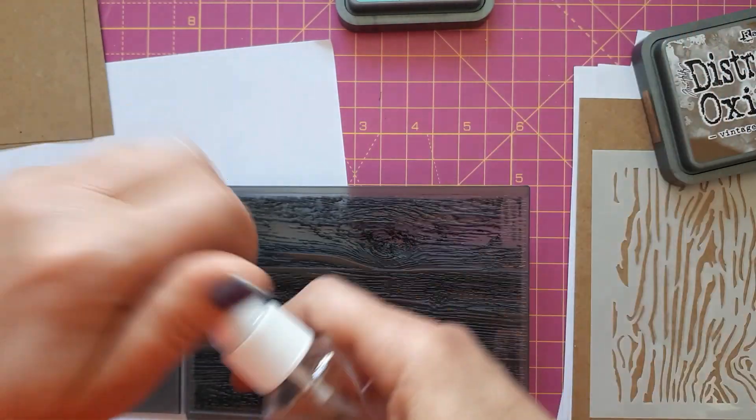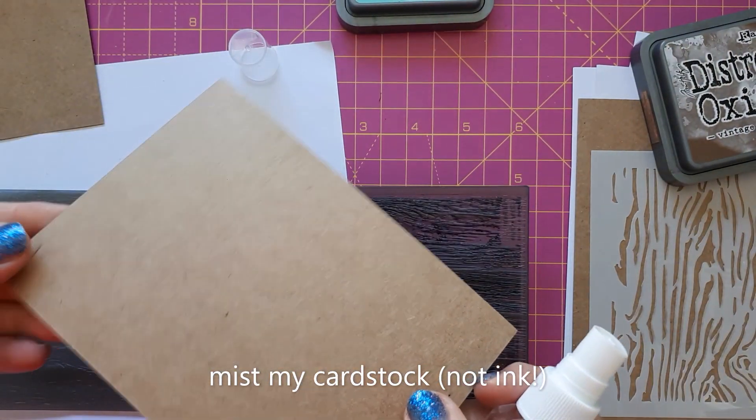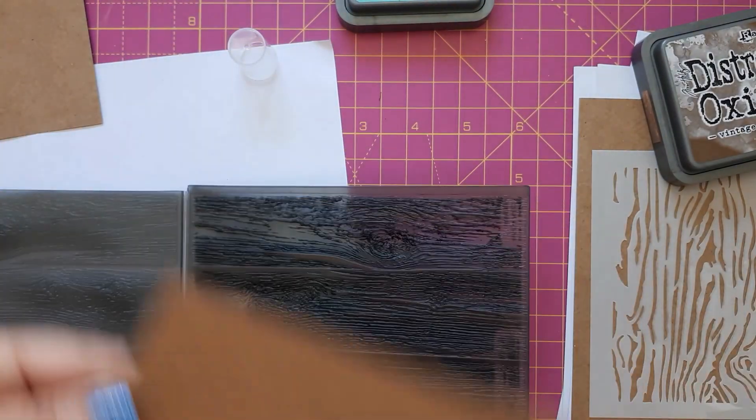I'm going to ink my cardstock, and I'm using craft cardstock because that way it almost looks like wood anyway. I'm just doing this off camera.